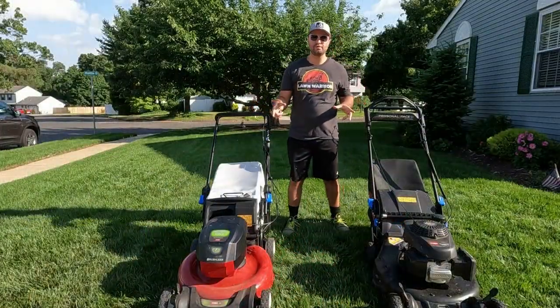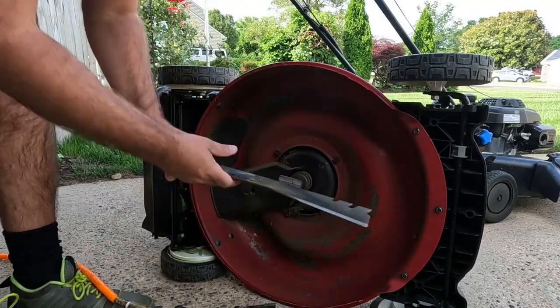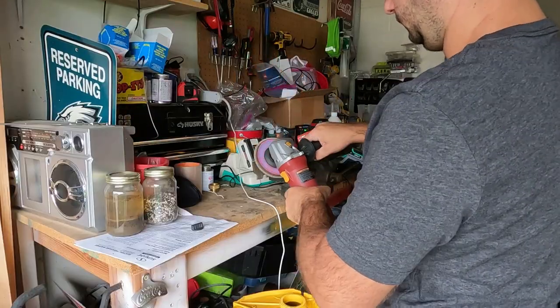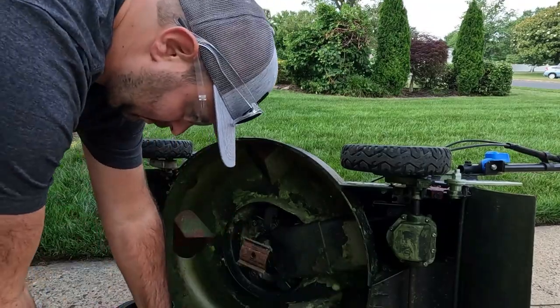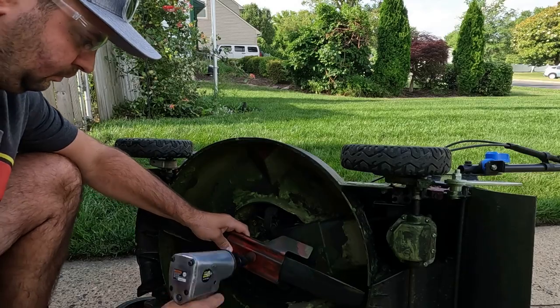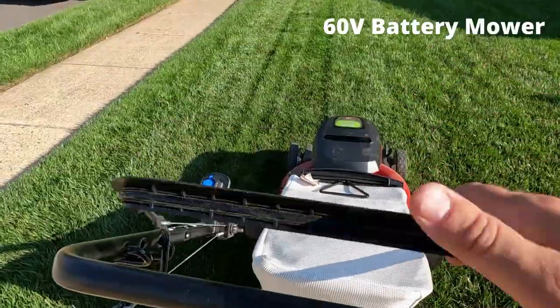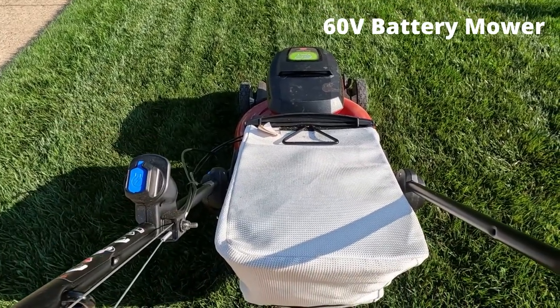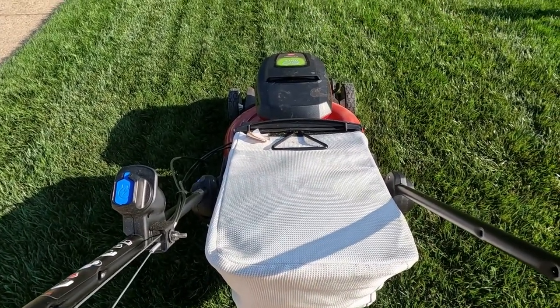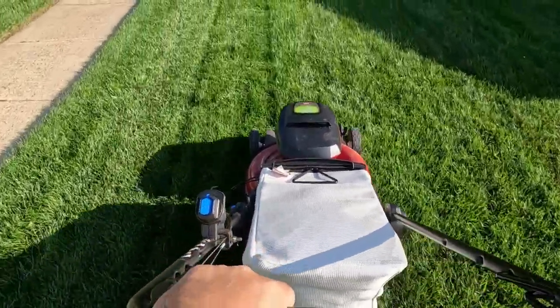I'm going to flip the mowers around and cut on the same setting. The blades are sharp — I took them off and sharpened both to give a good controlled comparison. To start the battery mower, pull down the lever and press the power button, then pull the lever back and the mower goes. I'll let you hear what they sound like and how well they cut.